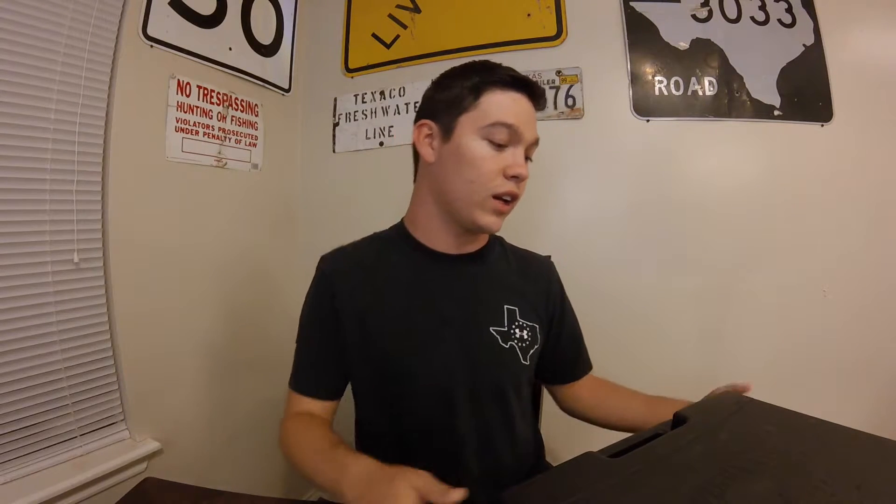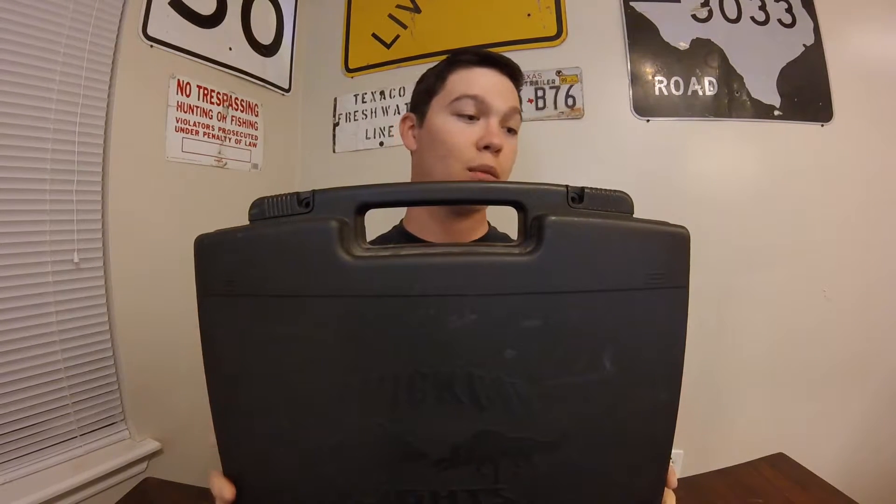When I purchased my Wicked Light, I bought the Night Hunting Deluxe Kit. It came in this protective case — that's where I carry my light and everything that came with it inside. So let's see what's in it.